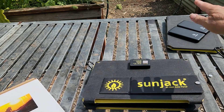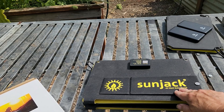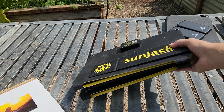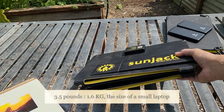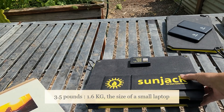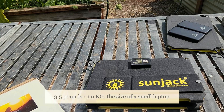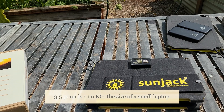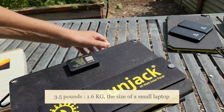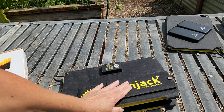SunJack came out with a 40-watt after previously having the 15-watt and 25-watt, then going directly to a 60-watt. People were asking for a 40-watt because it's still fairly portable at three and a half pounds, charges more than the 25-watt, but remains carryable. The 60-watt is more of a drive-around unit. This one I probably wouldn't backpack with, but I would with the 25-watt.